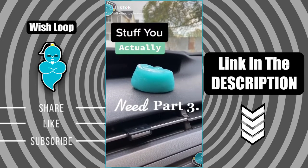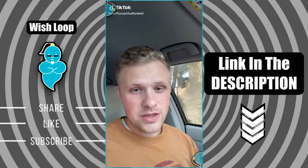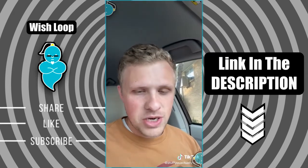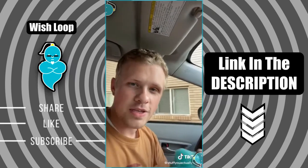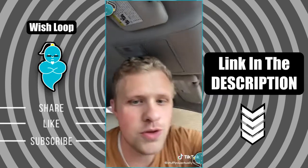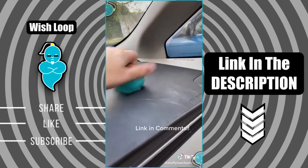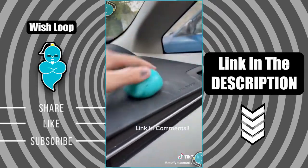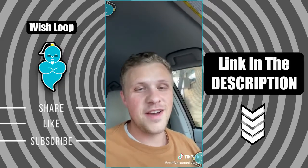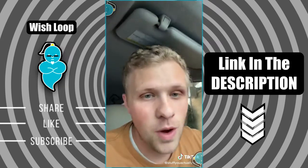I have a two-year-old, so as you can imagine my car gets pretty messy. I found this detailing gel on Amazon and it is amazing — it helps get rid of dust and crumbs. All you do is roll it where the dust is and it cleans it right up. It's super satisfying and honestly really fun. It makes me want to find more dust in my car.